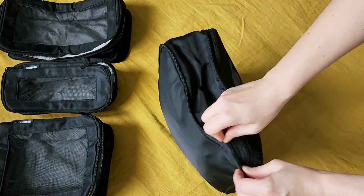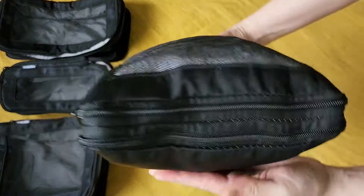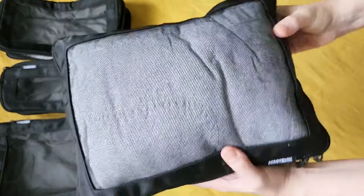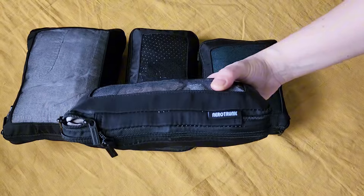I really put so much into this packing cube and I wasn't sure if I'd be able to zip it after I crammed it with so much clothes. But I was able to zip these all up.